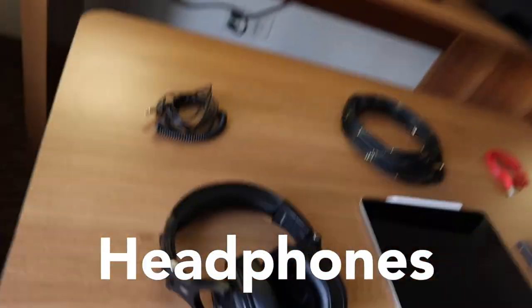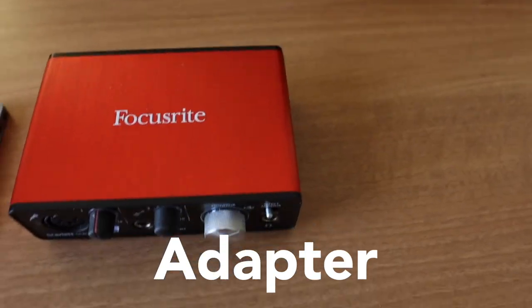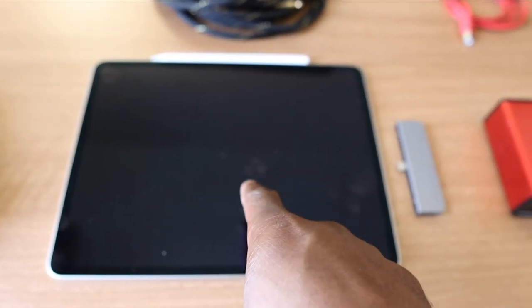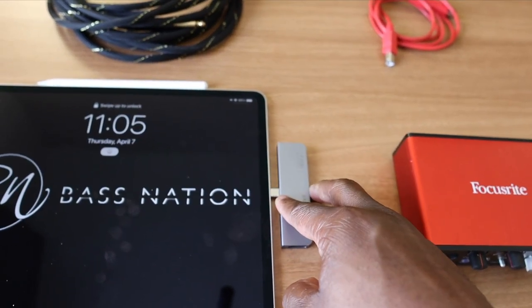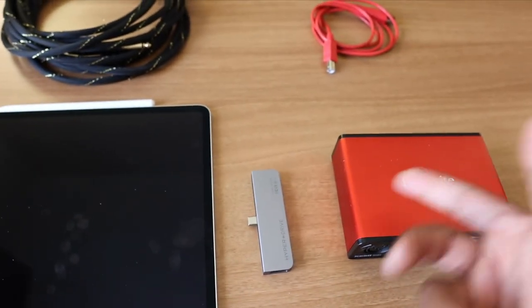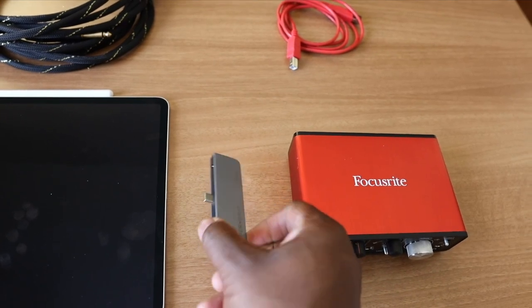This is literally everything you need: headphones, iPad Pro, adapter, interface, bass, and chords. That's it. I'll show you exactly how simple it is to record your bass while traveling with only an iPad. Here's the setup: first you need an iPad Pro — I think this is a 2020 version with the USB-C — then you need an adapter. This is a HyperDrive, and all the links will be in the description.